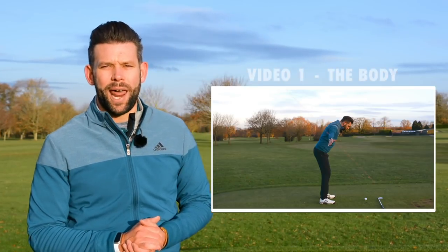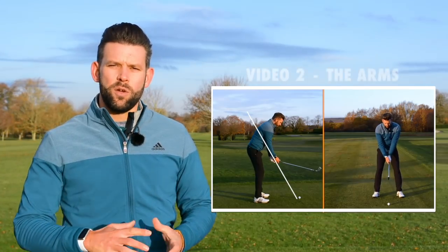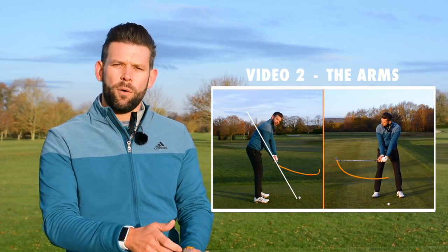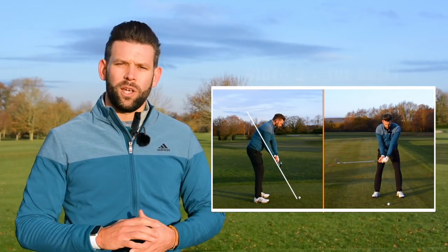We're going to be looking at what you need to do to create power, how you can control the club face, and how you can control the shape of your backswing. We're going to be focusing on three main areas: how the body moves in the backswing in terms of your pivots and rotation, then in video two, what the arms do in terms of the arm fold, the arm plane, the arm swing, and how that contributes to what your golf swing looks like.